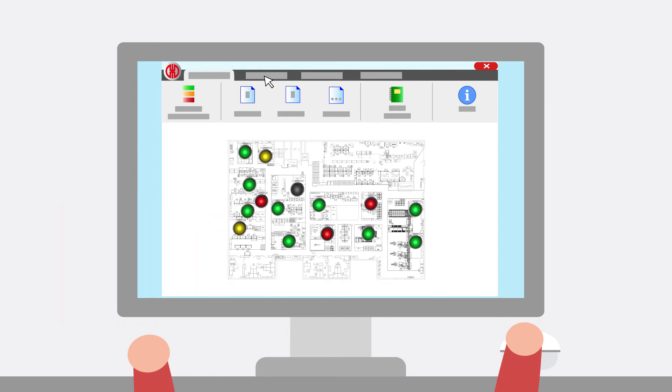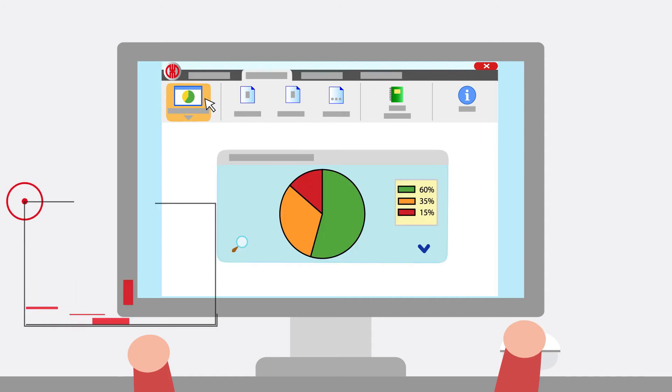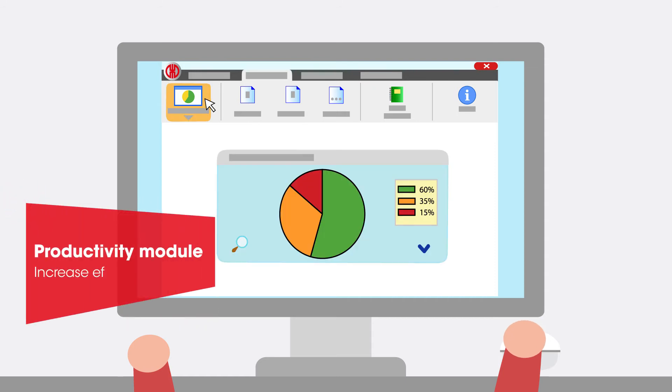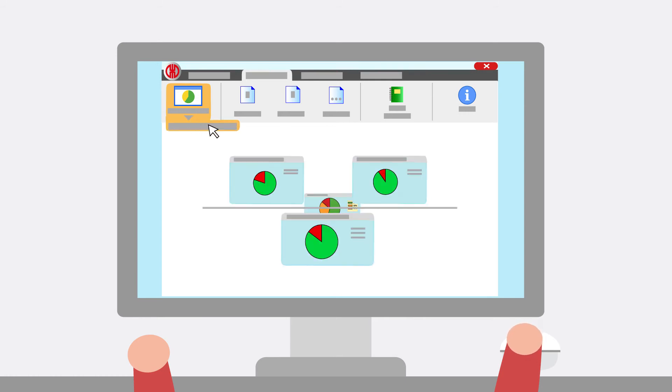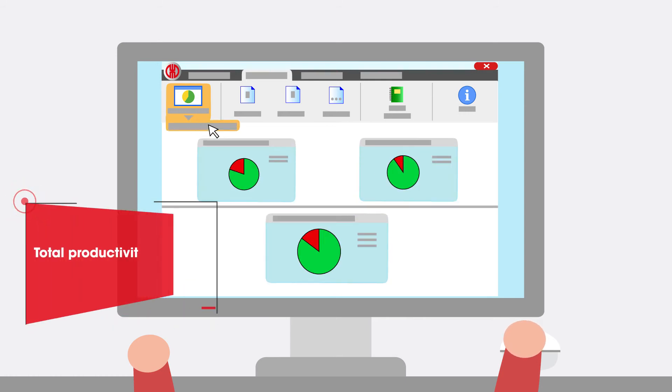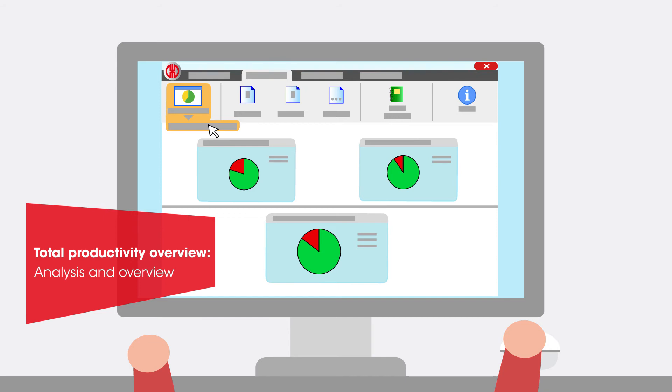In the productivity module, you can check the productivity of your machines over any time period — for example, the previous working day or a specific time period. Define the productive and non-productive statuses of the machine. The analysis can then be run per machine, per machine group or for the complete workshop.